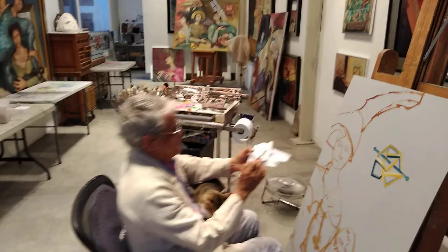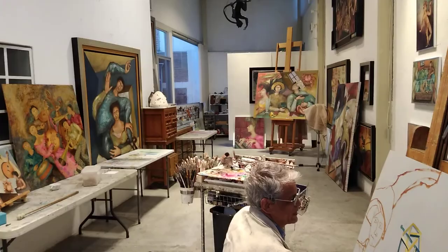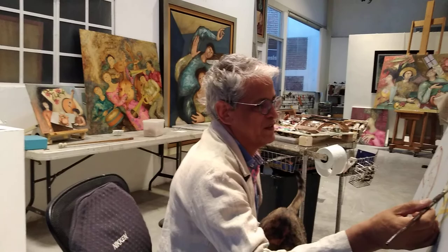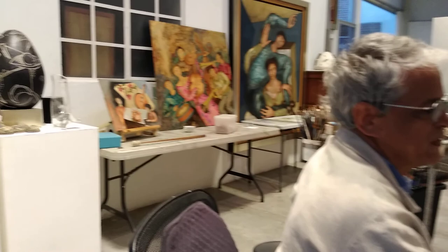You have lots of space here to work, don't you? Has having a large space affected your work? You make large paintings and also small paintings, yes. Can we talk about this piece over here that you were working on earlier this morning?